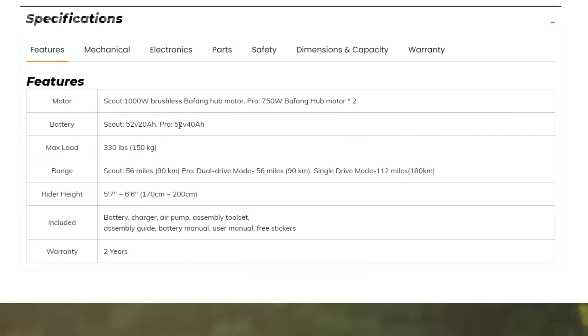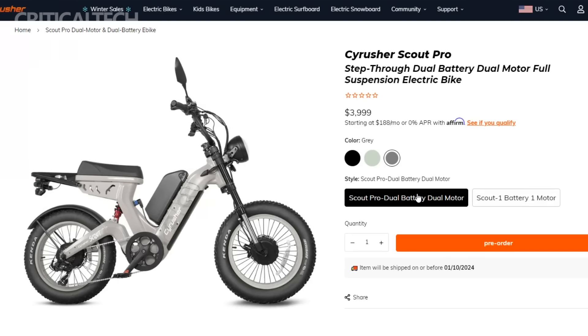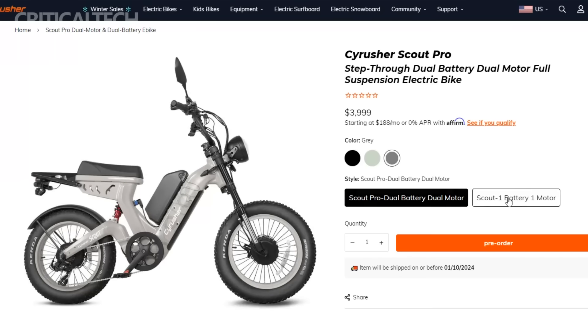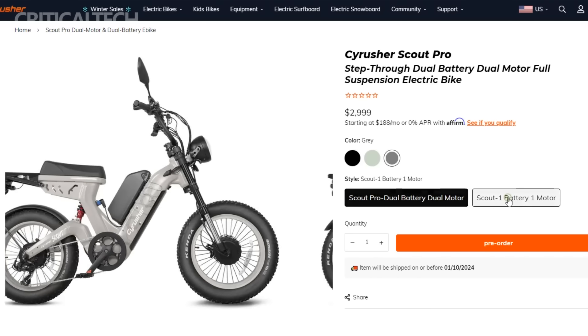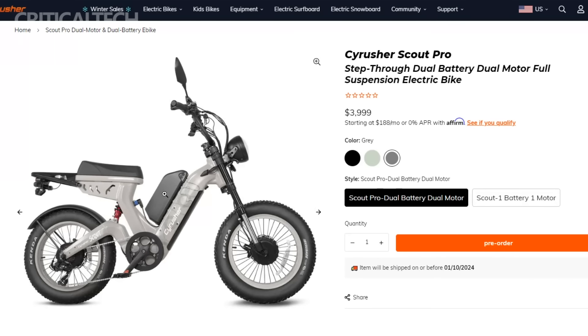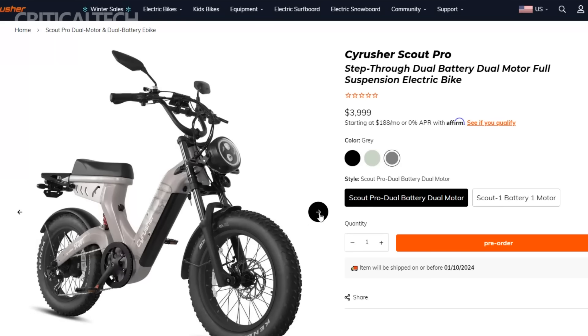The standard single-motor version of the Cyrusher Scout is available for pre-order at a competitive price of $2,999. This model is equipped with a powerful 1000W Bafang hub motor and downtube battery, providing an excellent balance of performance and affordability. For enthusiasts seeking the pinnacle of power and range, the Pro version is priced at $3,999, featuring two 750W hub motors and dual batteries, ensuring an extended range and unparalleled riding experience.